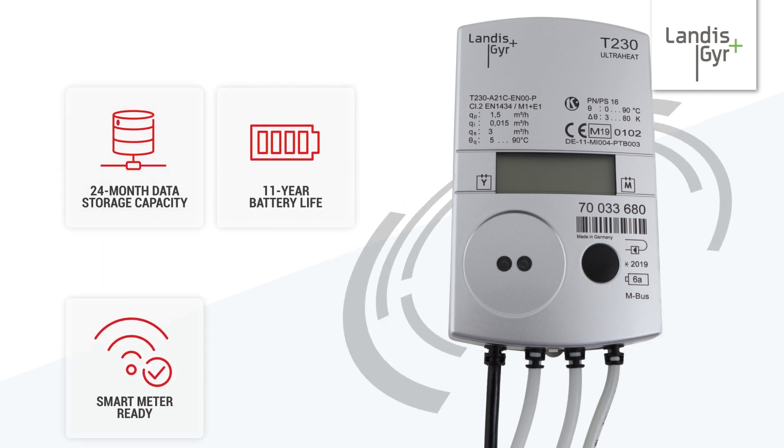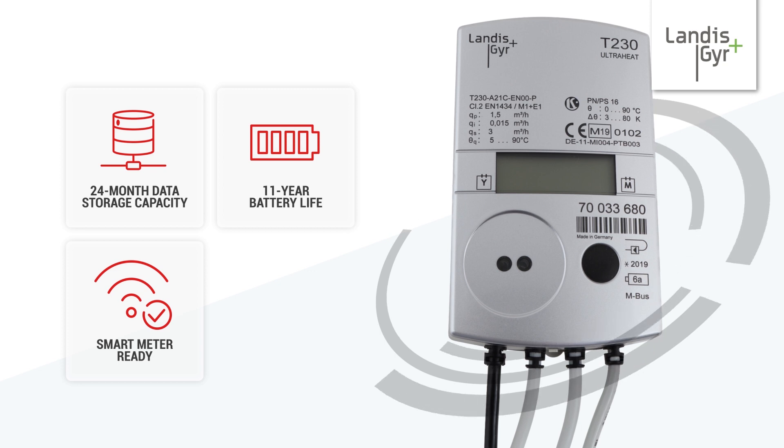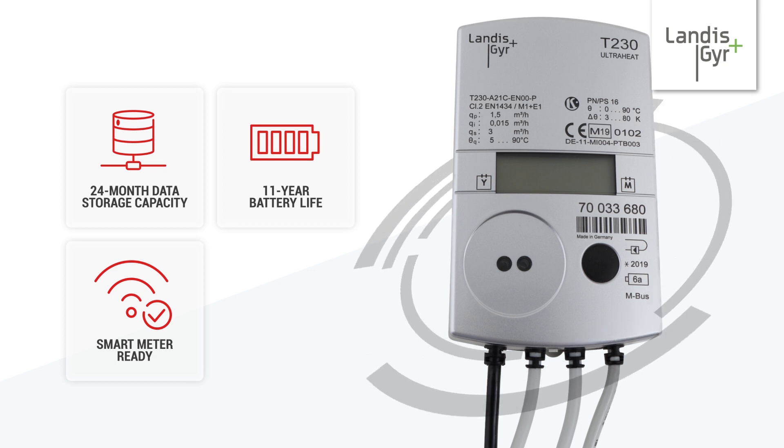It is also smart meter ready, allowing you to remotely monitor and reduce your energy usage and save money in the process.